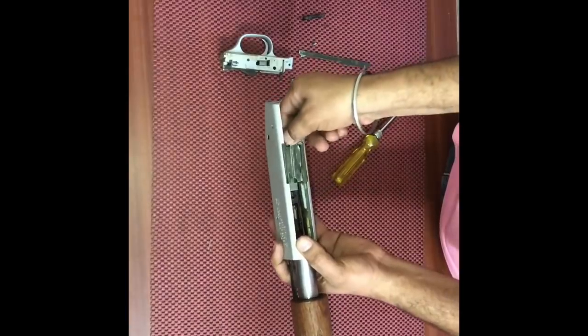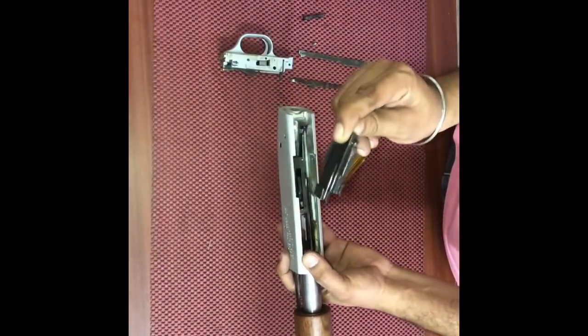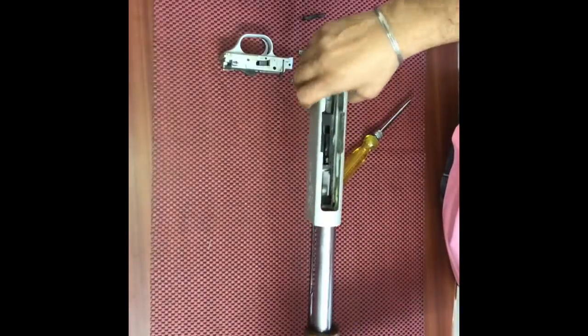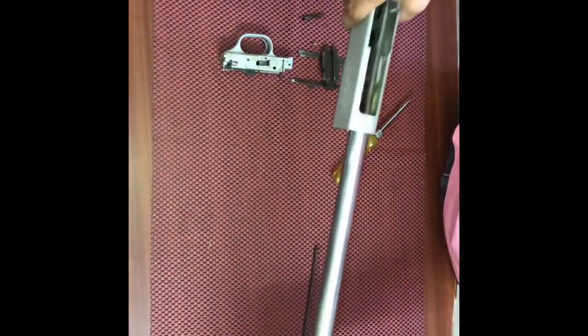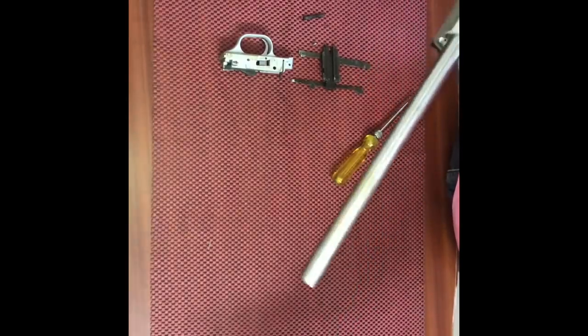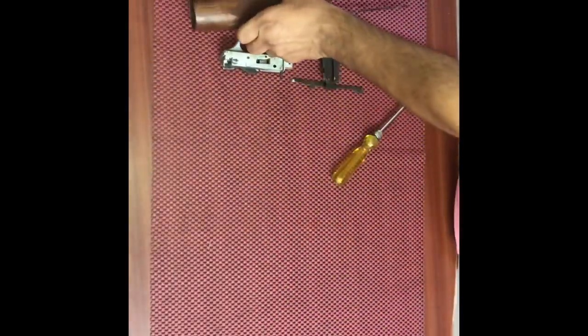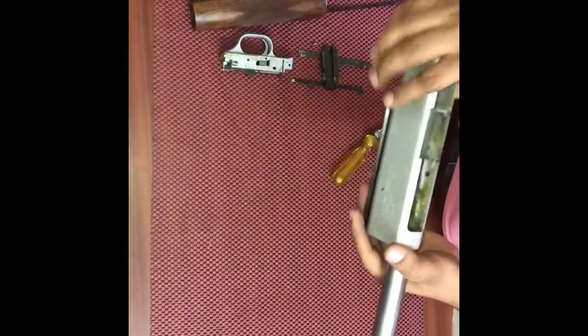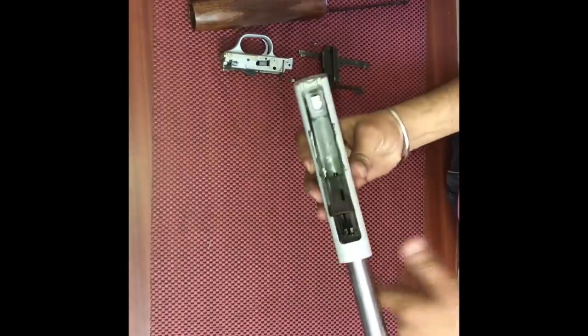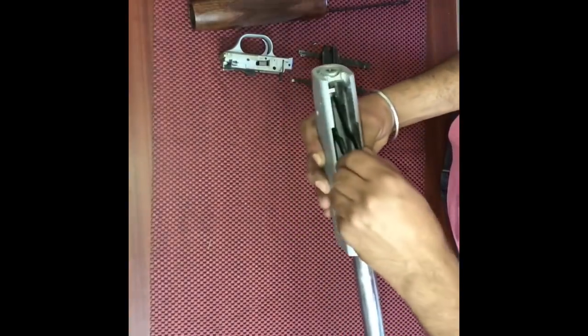After taking out the trigger assembly, now we take out the main assembly. Remove the fore end and take out the part.